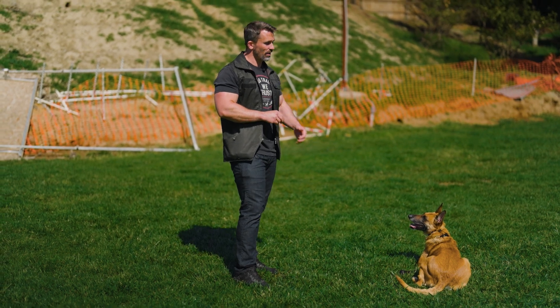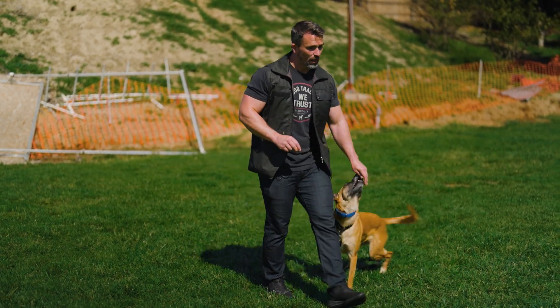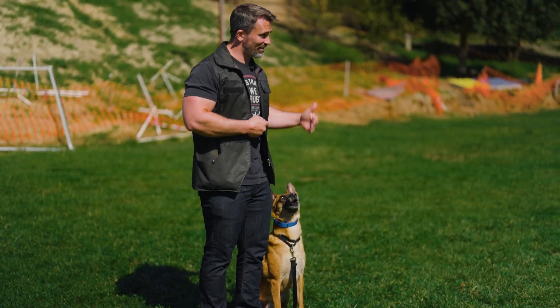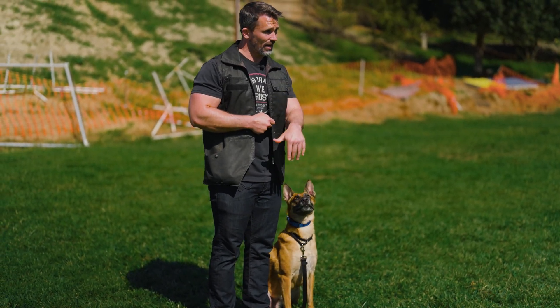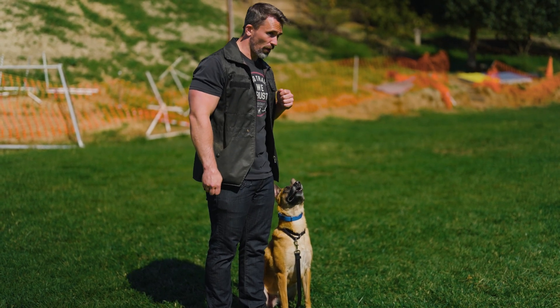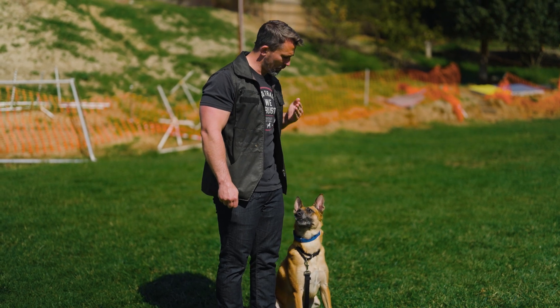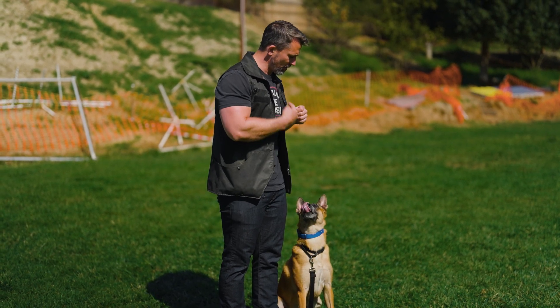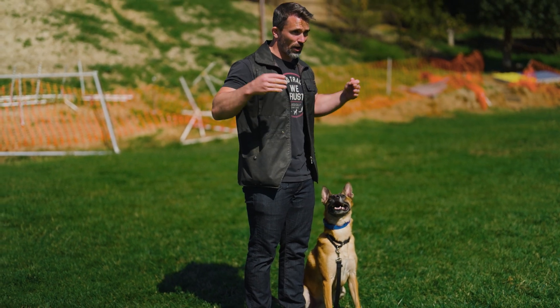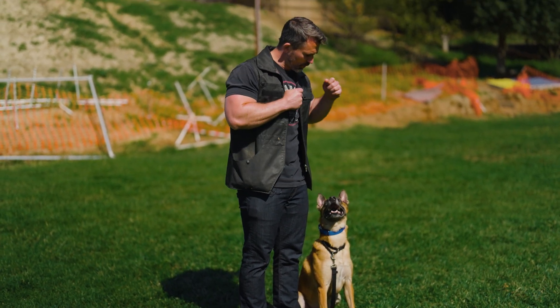If you're past that point, the next step is going to be bringing our dogs into heel position and doing the exact same thing we did in the sit front but now in the heel. At first we start with our hands up by our face. We bring it down and reward. I put it basically centered between my face and her face because I want her looking up in that direction. Then just like we brought our hands out when they're in the sit front, we do the same thing here.